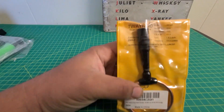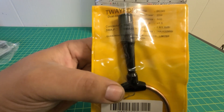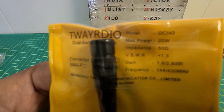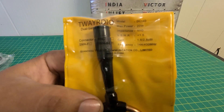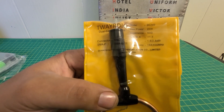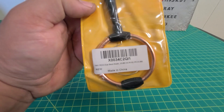They are made by Two-Way Radio. This is a dual band SMA antenna. They also have it in B and C, and it's available in SMA female as well as male. Model number is DC143, max 20 watts. It claims to have 1.8 and 2.8 dB gain for 144 and 430 megahertz.